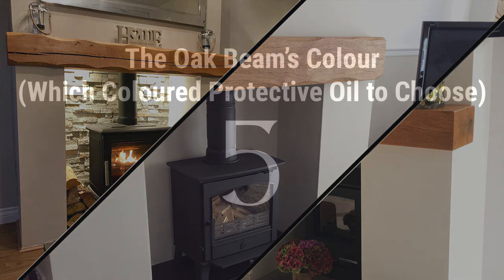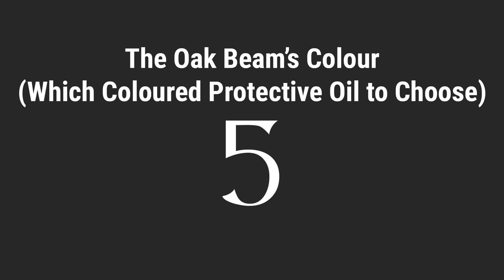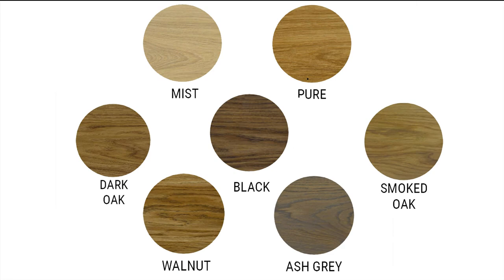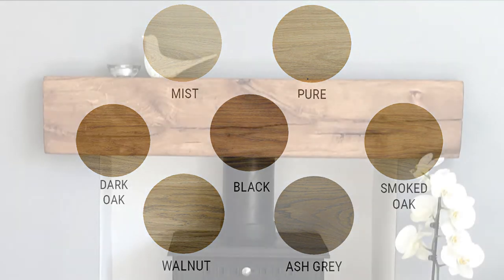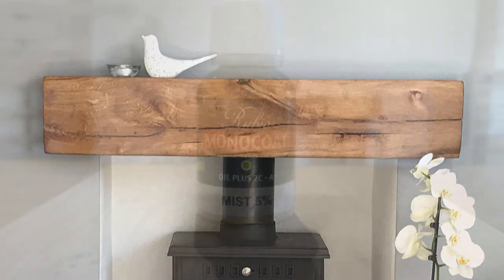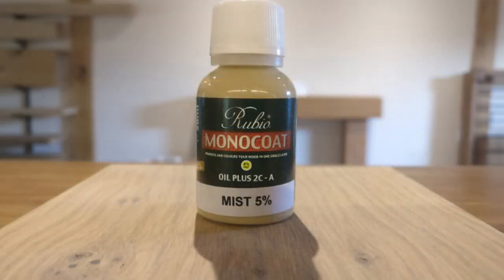Number five, what oil to use with your oak beam. Which colored oil you choose can have a huge impact on the final look of the mantle. The standard oil that we recommend is the pure oil — it's easy to wipe on, protects the oak and adds a slightly darker tone to the beam whilst accentuating the natural grain. We supply a pot of colored oil of your choice with every planed and sanded beam ordered.